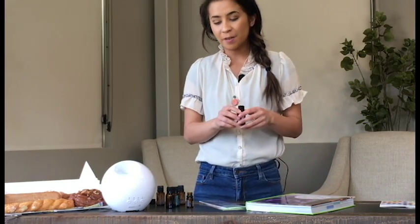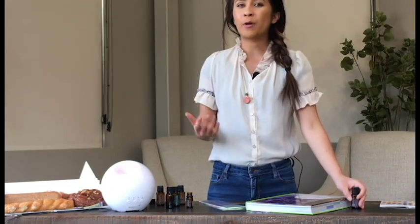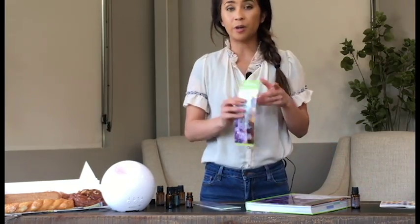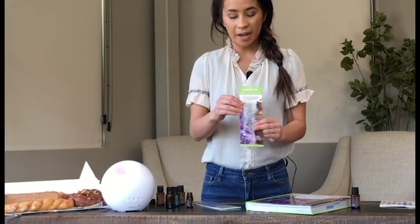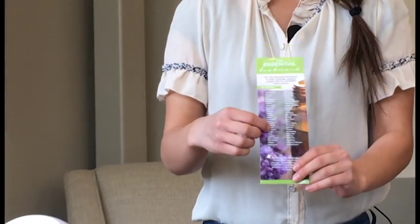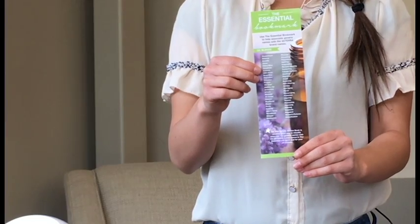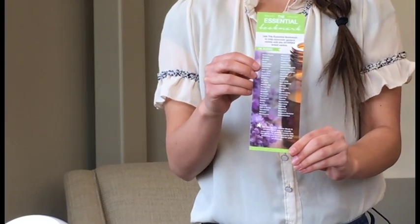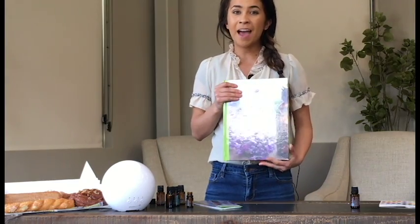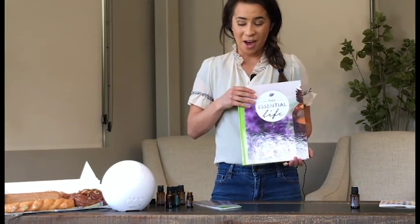One of the questions we get a lot with this system is: how do I know what the name of my cleansing blend is? We have a great tool here at Oil Life called the Essential Bookmark. This bookmark has the name of the generic blend, which we have in the book, and then the specific blend that it corresponds to. It's just a really easy way for you to find out exactly what the name of it is. You can also find us at the Oil Life Instagram, tag us on Facebook, or use the hashtag MyOilLife.